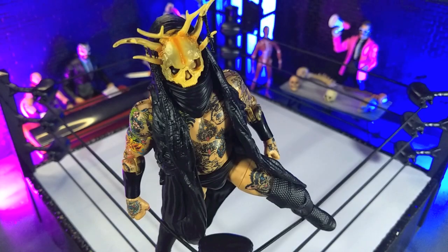Good evening, humans. Tyrannosaurus Moth here, and tonight we're taking a look at the AEW Unmatched 6 Malakai Black figure from Jazzwares. Does this figure hold a candle to the Supreme Collection version of Malakai that we got last year? Let's talk about that.